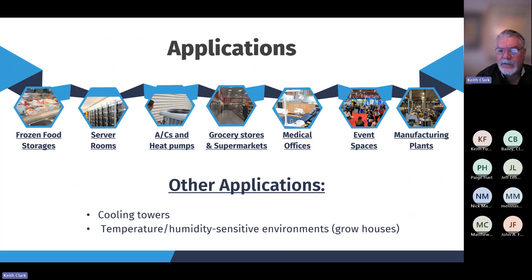Other applications include grocery stores, supermarkets, medical offices, event spaces, and manufacturing plants — so many applications where low ambient head pressure control can be used. Heating and air conditioning is something people take for granted until it's not working, and this is a way to stay out in front of that and prevent those problems from occurring in the first place.